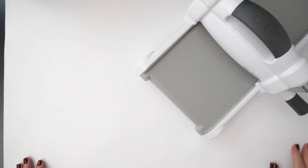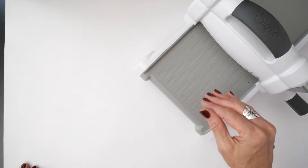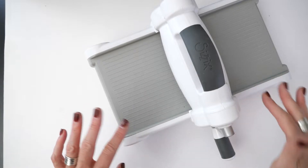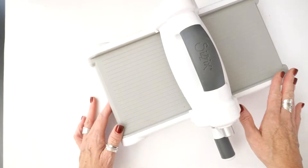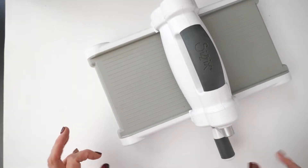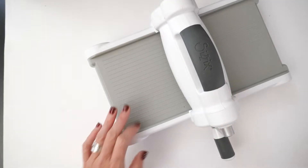Hey everyone, this is Jamie Pate. Welcome to this video. I am so glad you are here because today I want to talk about the Sizzix die-cutting machine and all the bundles that you can get with it at scrapbook.com. This machine and the die bundles that come with it are exclusive to scrapbook.com. Today I'm going to be talking about the bundle that includes the nested tag die set because I just got this machine and I just got that nested die set and I honestly love it so very much.